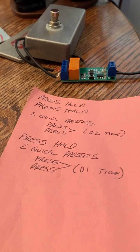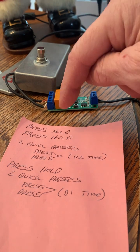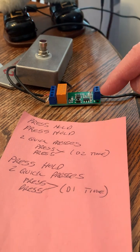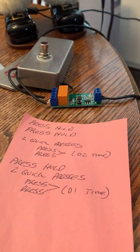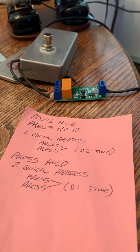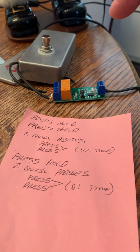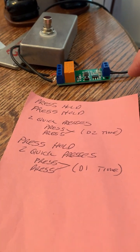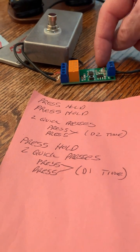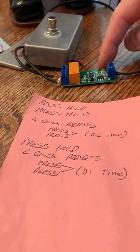To get it into program mode, press and hold — the red light comes on for D1. Press and hold again — the red light comes on for D2. Two quick presses and you're ready to program D2 by pressing in time. That will program the time that D2 stays active. Then press and hold again and that shoots you up to D1. Two quick presses and you're ready to program the D1 time. Press in time and now you've programmed the D1 time. You'll end up with the D1 red light on — that's where you end up after completing the whole programming circuit.